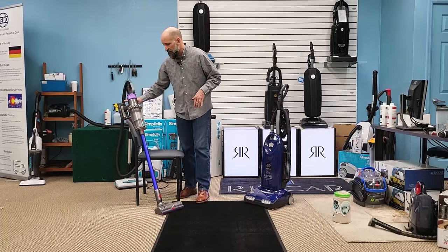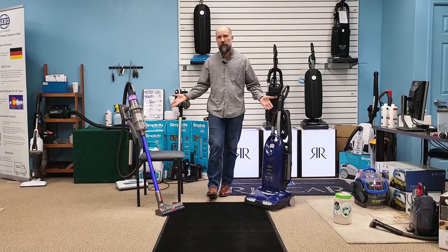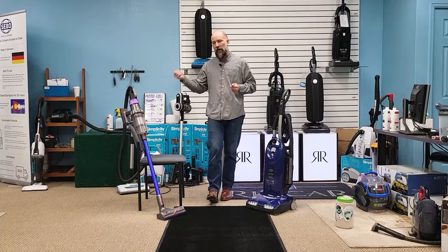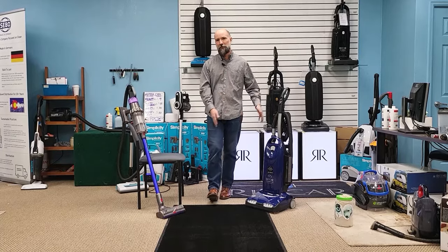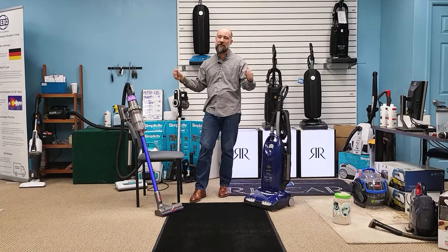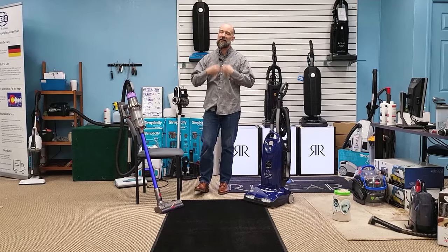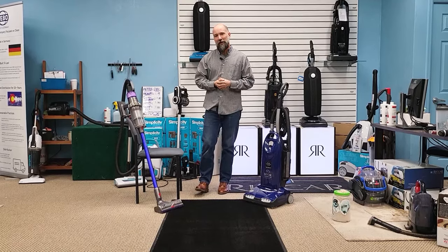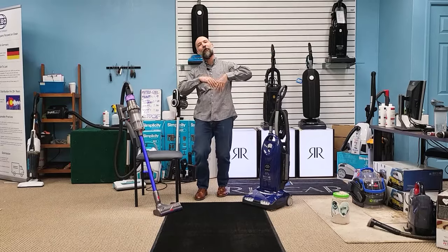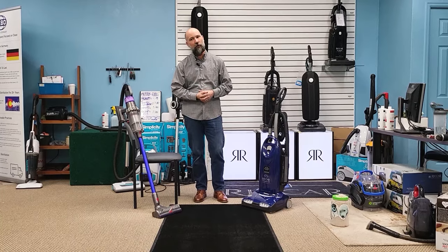In conclusion, these stick vacs definitely have a place in your home — as we saw on bare floor, I can't demonstrate a difference in performance whatsoever. As part of a holistic cleaning approach they belong in your arsenal. But if you're hoping to replace a traditional upright with a stick vacuum that'll make it super easy to clean your whole house, we're not there yet — we're not the Jetsons. You're still going to have to vacuum if you want it to be truly clean, especially with wall-to-wall carpet. Maybe in 20 years the technology will be there, but for today you're going to need a traditional upright if you have wall-to-wall carpet.